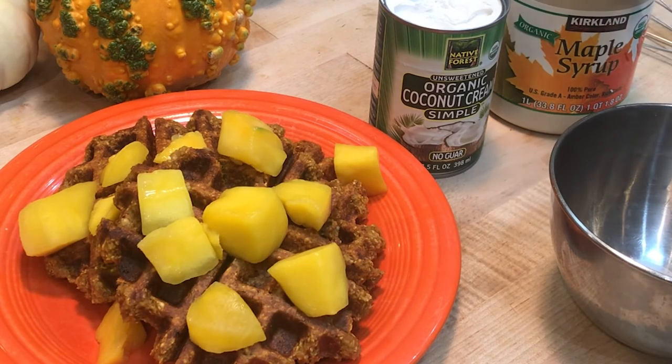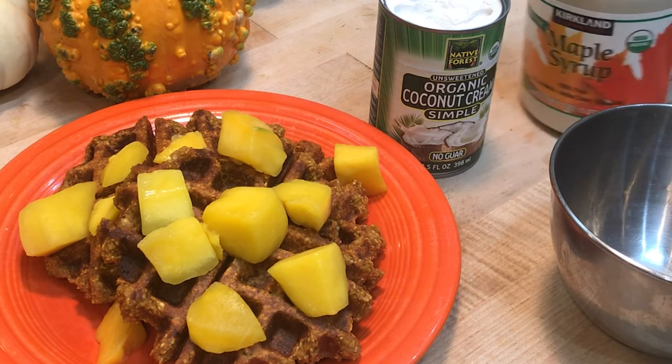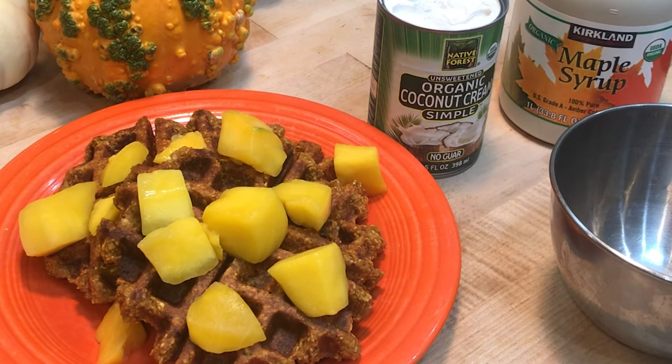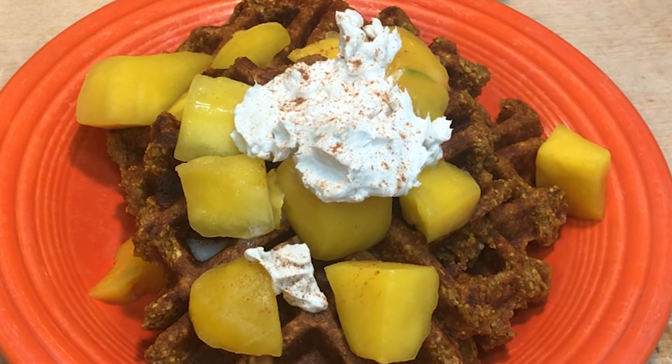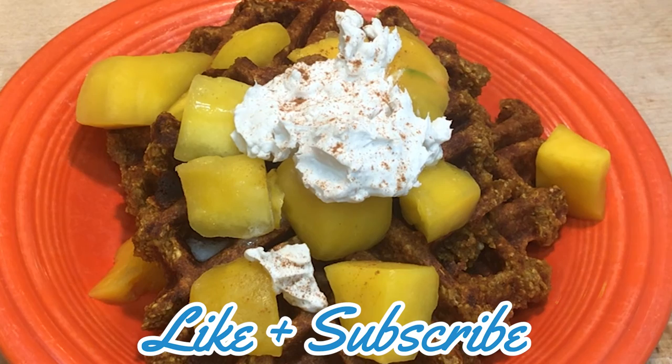I put the coconut cream in the fridge overnight. It's really hard right now so I need to let it warm up just a little, then whip it and put it on top. You can also use maple syrup or coconut sugar on a vegan AIP diet, but don't overdo the sugar — I usually stick with fruit. For a special occasion with friends, go for it and enjoy! Refrigerate coconut cream overnight, whip it with a little coconut milk to get the right consistency, scoop it on, sprinkle with cinnamon, and you're good to go.